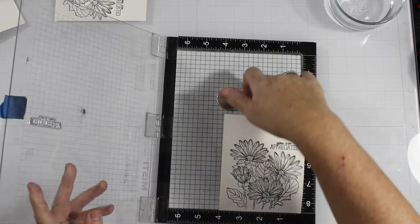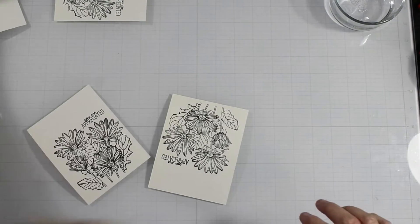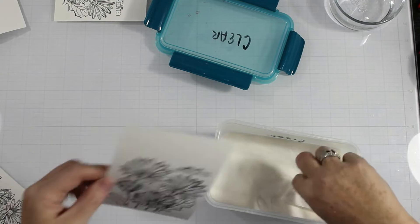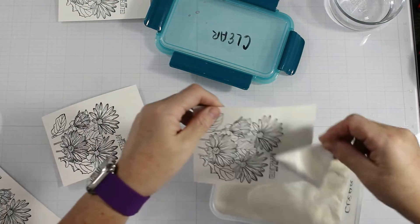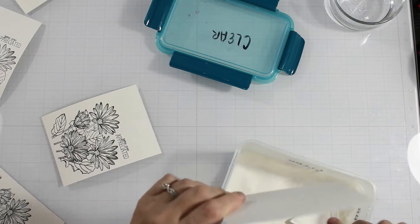I left the first part of my watercoloring out — that was just me getting down a rough base color with my Karin markers so that I could dry it and go back in with fine details, which you're going to see coming up in just a second.